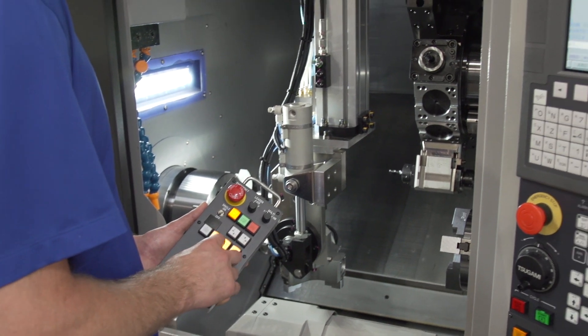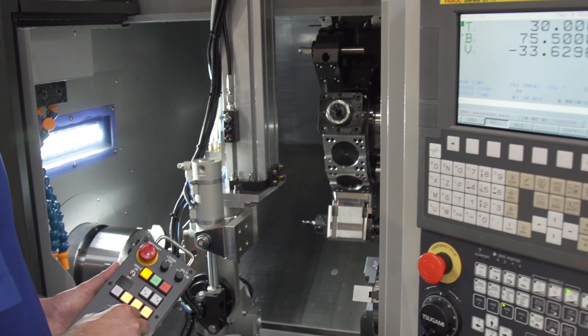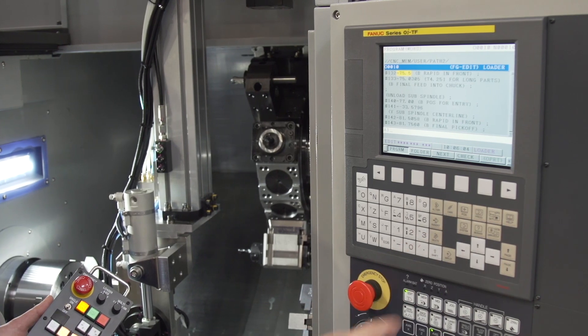Just jog the gantry into the desired position, view your position screen, and load this into your gantry TeachPoints program.